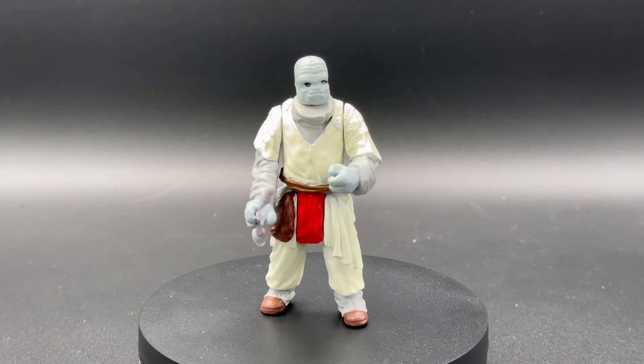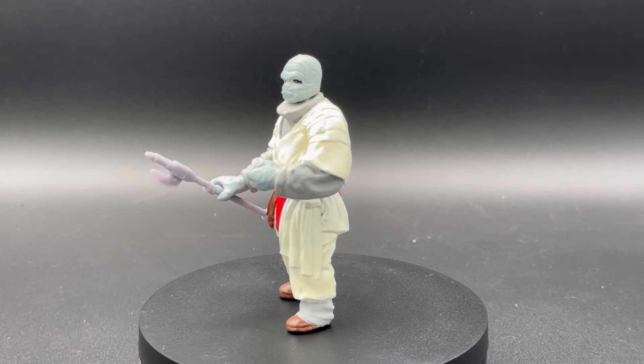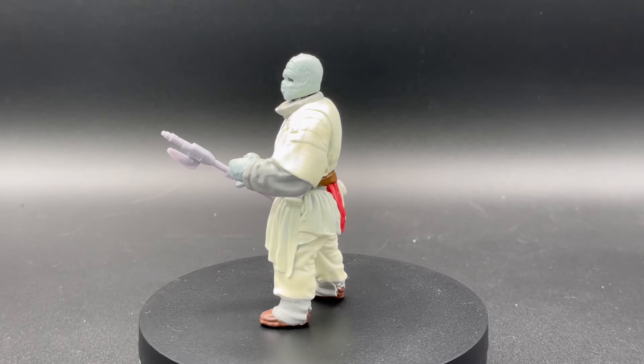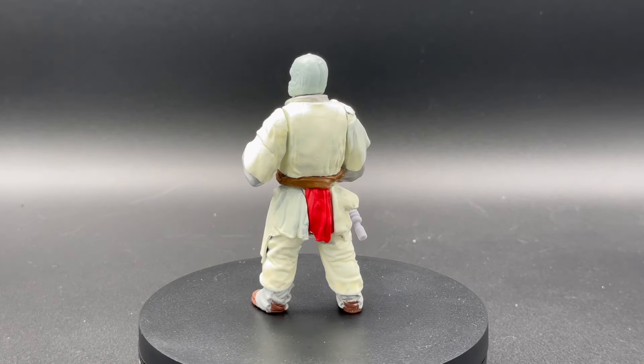Poked Snitkin, I believe. I really like the color choices here — very Kenner-esque, simple color palette, smooth surface. Just looks really great.